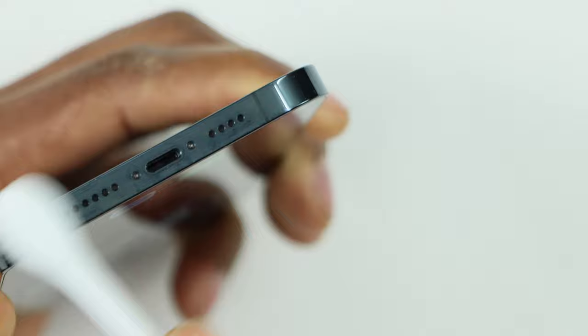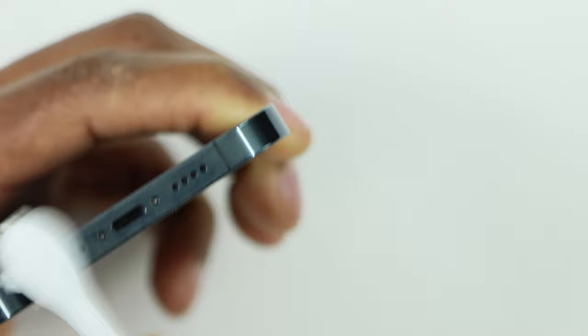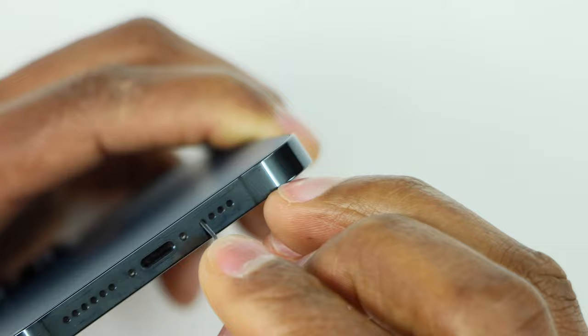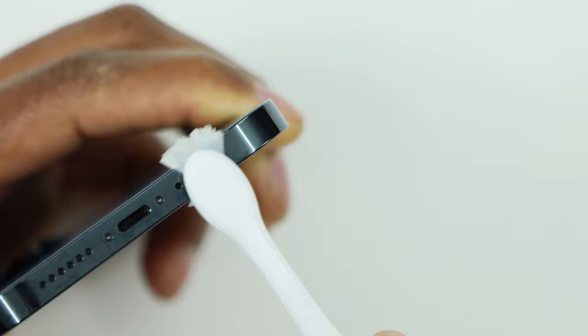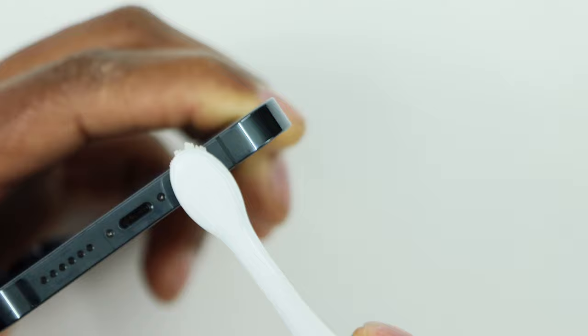Cleaning all the little holes is going to help your phone speaker be louder as well and it's going to fix the microphone. That's the first thing you need to try. If you see there's a lot of dust inside the little hole, you're going to use something like this, put it inside the little hole really gently and move it around until you think it's clean.